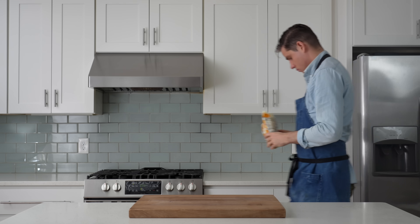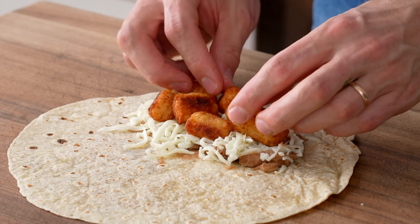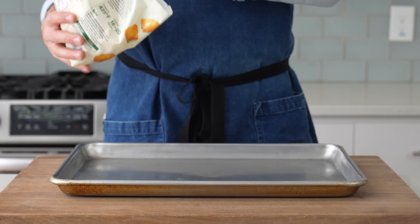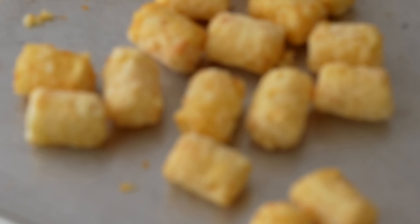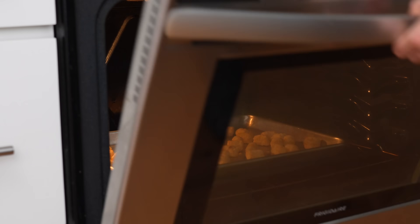To get started, I'll need one bag of frozen tater tots. This is not a joke. In my opinion, breakfast burritos need crispy potatoes inside, and tater tots are the best way to get that done. Unlike roasted potatoes or home fries, tots stay crispy pretty much no matter what. I'll empty this bag onto a sheet tray and load it into a 450°F oven to bake for 45 minutes.